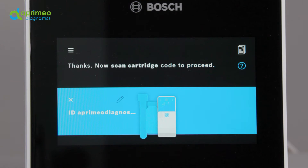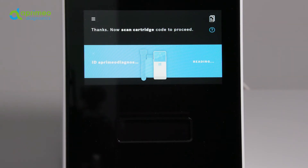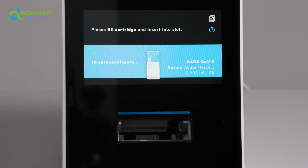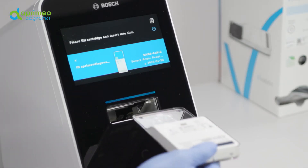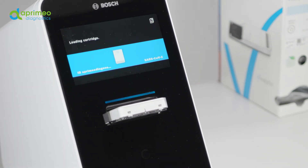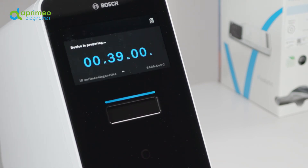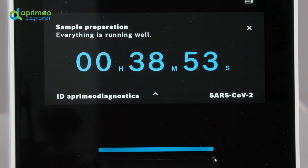Next, please scan the cartridge code. Hold the cartridge's data matrix code underneath the scanner. Again, white light and a red dot show that scanning is in progress. On the display, the test description and additional information are shown, allowing you to check once again that you're really using the right test. The analyzer slot opens up. Please insert the cartridge in the direction marked by an arrow into the analyzer slot until you feel a slight resistance and the cartridge is pulled in by the device. The slot closes automatically and the test is launched.